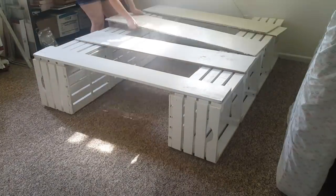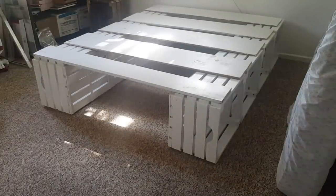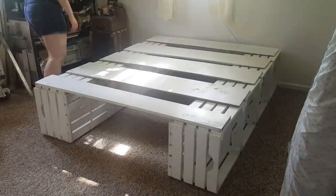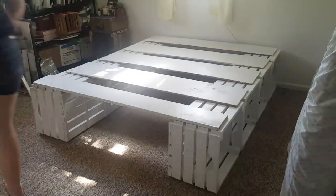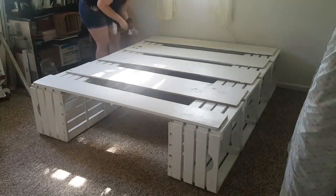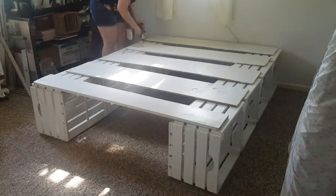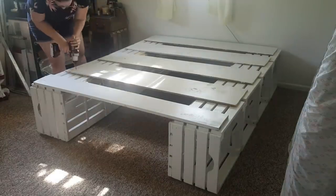I am doing this project all alone, so if it's a heavy bed frame, I'm not going to be able to move it on my own very easily. The last step is to screw the boards onto the crates. It is important not to screw where other nails or screws might be, so check where you're putting them first. You should put at least three screws into each board, and make sure all the boards are spaced out well so your mattress is supported throughout.